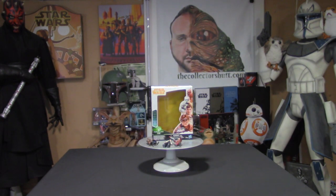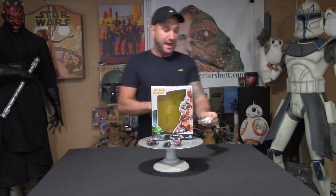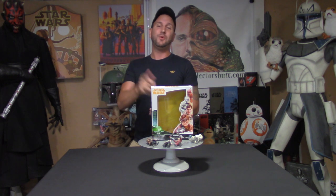Thank you so much for tuning in — please let me know what you think about these figures. I think they came out great, and the Enfys Nest crew is my favorite. Weasel is really cool. Love this pack. If you want to see more, go to TheCollectorsHub.com — you can find me on Twitter, Instagram, Facebook, and right here on YouTube. Please subscribe and comment — I love hearing from you guys. Keep tuning in because I have so much more to share. As always, may the Force be with you — see you on the next one!